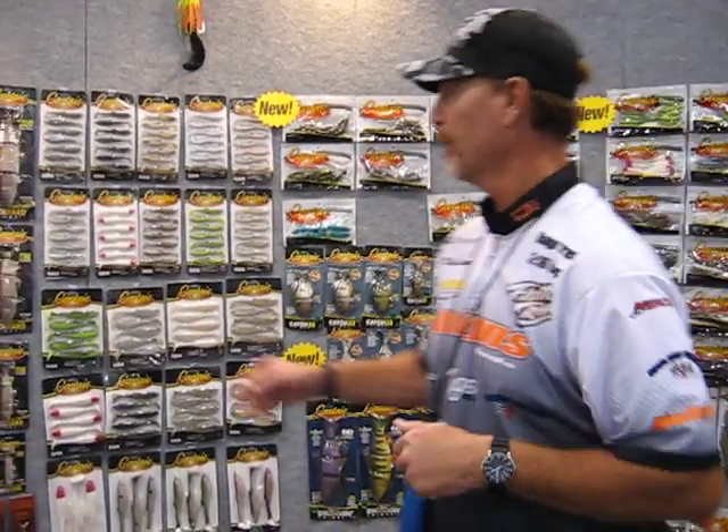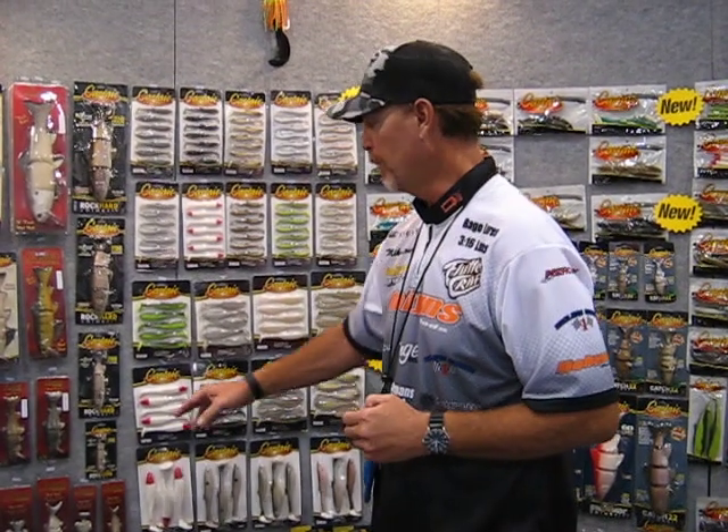I've got some signature baits. I've got the Rock Hard in an eight inch, ten inch, six inch, and four inch rainbow trout. Three different colors. They also come in bass, shad, and lots of different flavors.